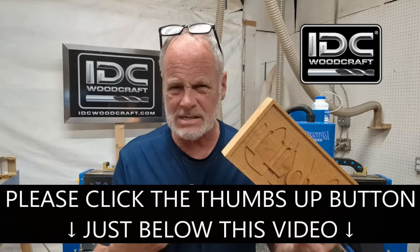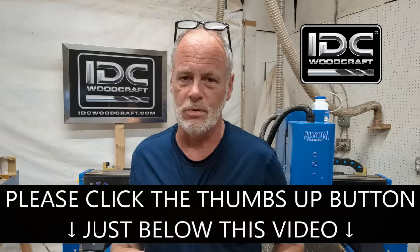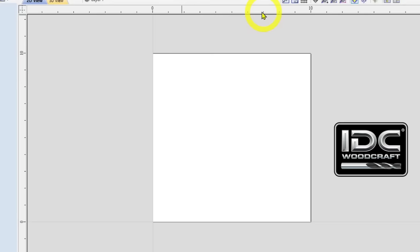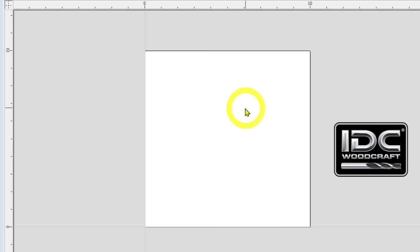The big gray area with the white rectangle in it — above and to the left you have scales — is your design area. The white space is the project size you told the software: 10 by 10 inches. You can design anything in any part of this window; the software doesn't care. Just keep your design inside the white space and everything will work fine.